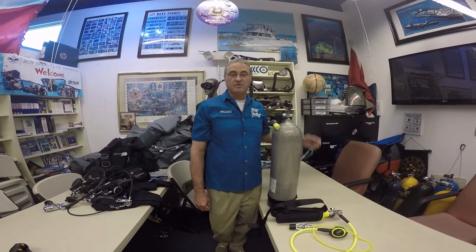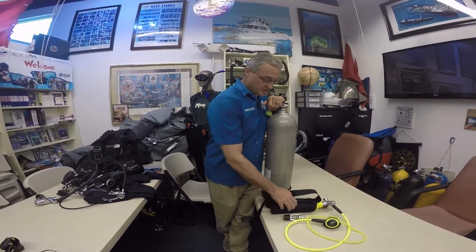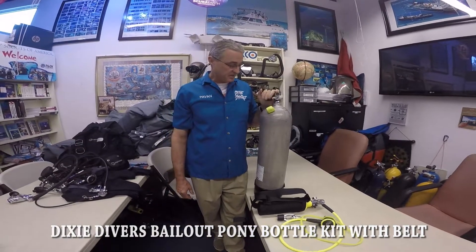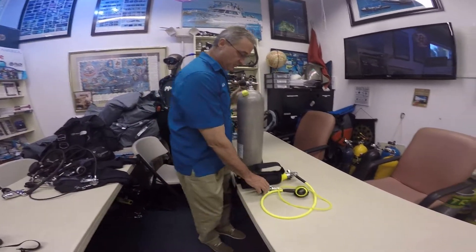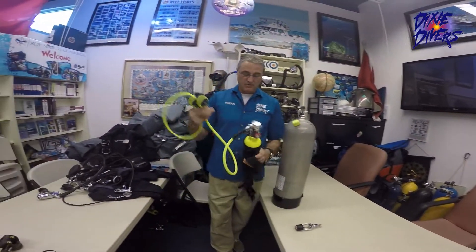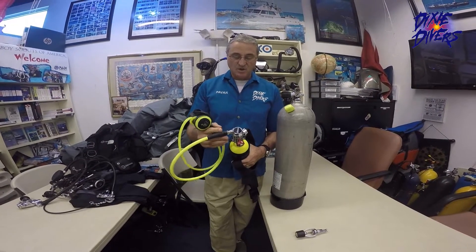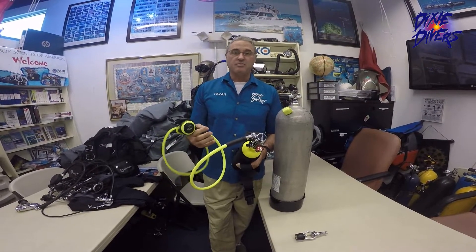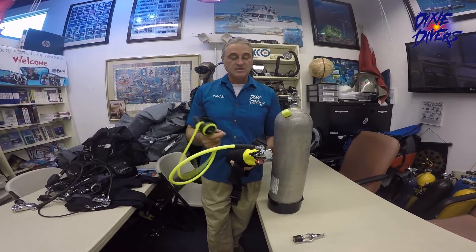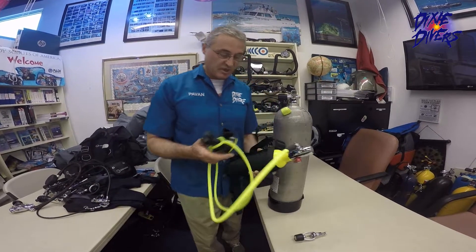Hello, my name is Pavan, owner of Dixie Divers. Right here today I want to show you something — the new setup we put together and have available on our website. We have right here our Aggressor, which we call a backup system. Very useful if you use a hooker system, or if you want to clean your boat, or just go inspect the bottom of your boat and check stuff off the propeller and so on.